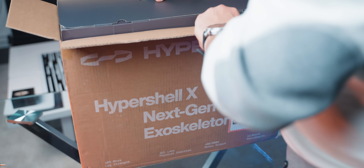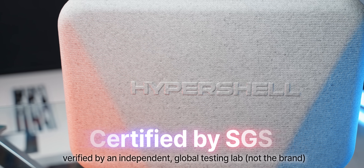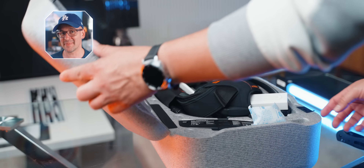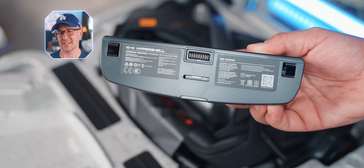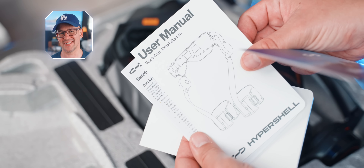Hypershell is the world's first consumer-grade exoskeleton brand to be certified by SGS. This is a serious third-party validation, not just marketing. I've been so curious about exoskeletons since I first saw them on Instagram about a year ago — this one from Hypershell, they pitched it at hikers, travelers, and I think I found, maybe accidentally, a couple more target audiences for it as well.